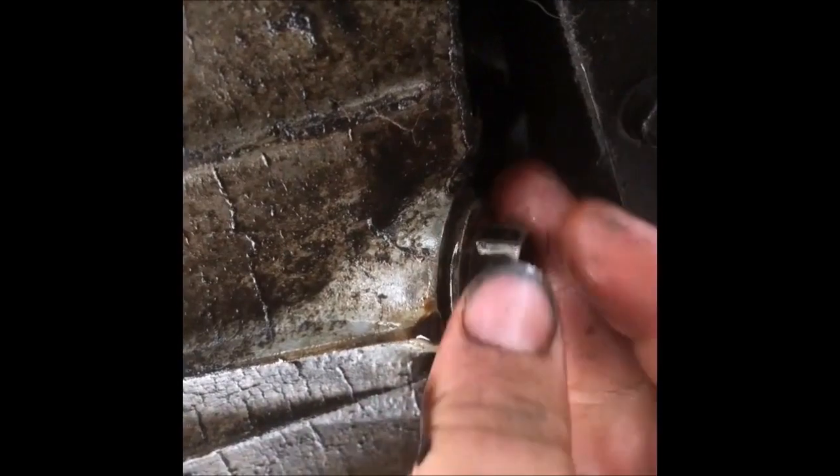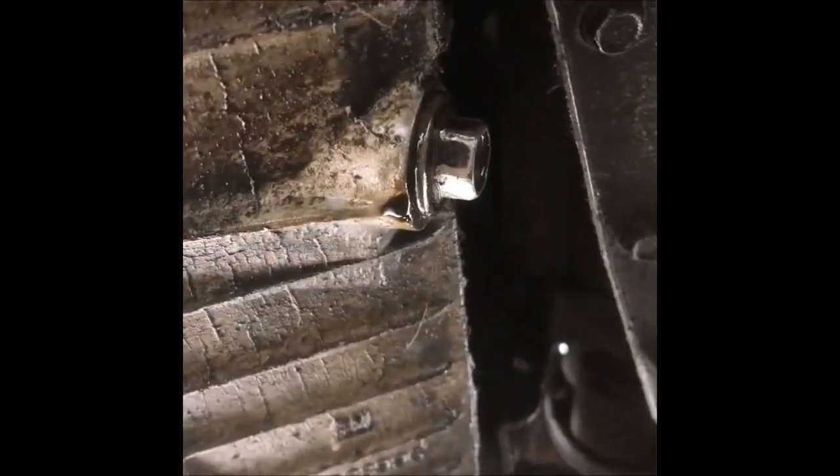This oil change took way longer than it should have because of that seized-up filter. I really thought I had completely failed. Turns out it's apparently common — the guy that came out to help was a godsend.